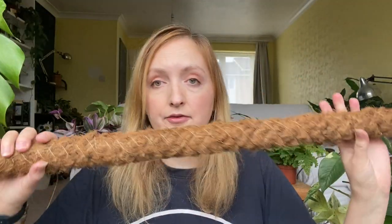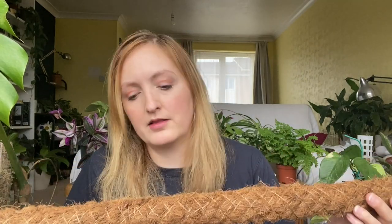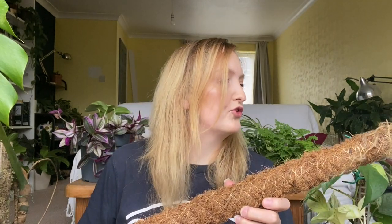The most common thing people use to stake houseplants is these coir poles. They get a bit of bad press from people, but it's just a stick to attach a plant to — it's fine. They're really easy to get hold of. I got mine from a garden centre for £2.99 and this one's a metre. They're pretty accessible. You either like or don't like the way they look, so if you like them, get one. If you don't, don't.